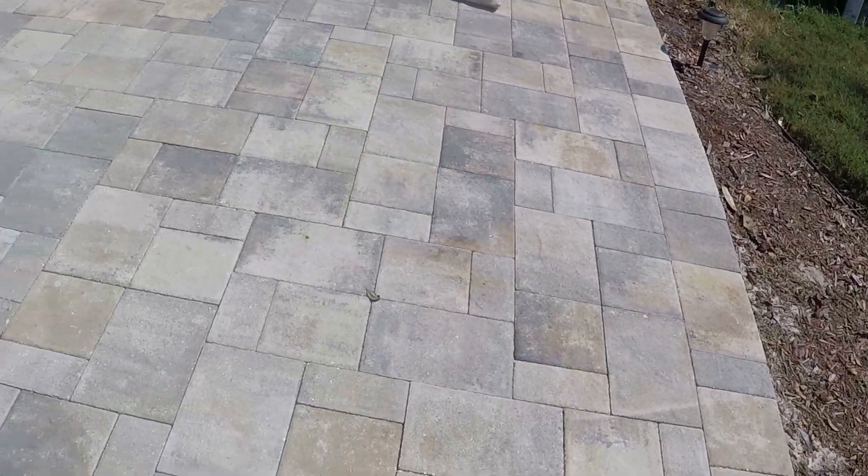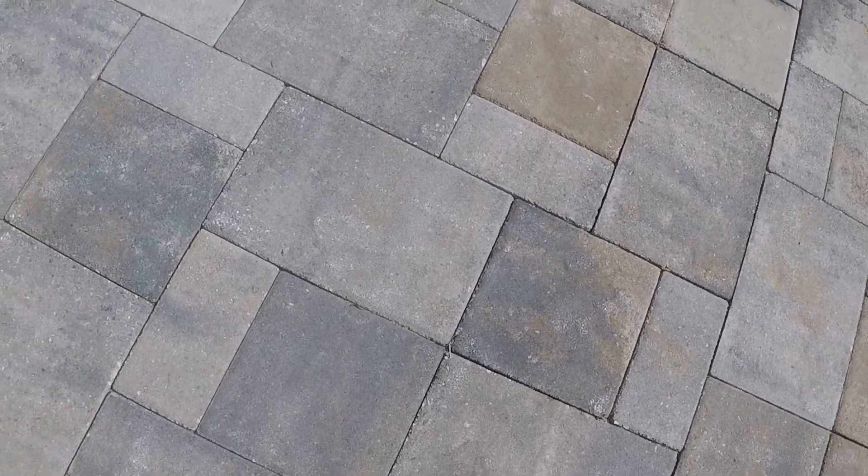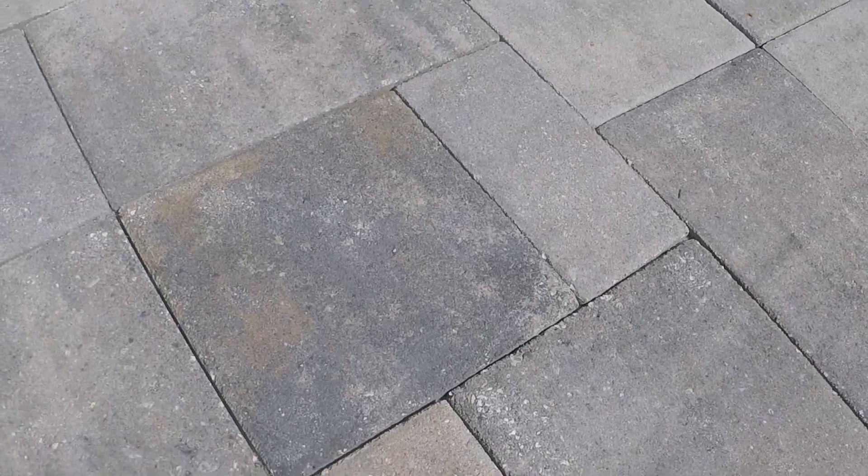Once it's dry enough, what you're going to do is check to make sure all your joints and your pavers aren't missing any sand — which, as you can see, these are pretty washed out. So what I'm going to do is add some more sand in here. What the sand does is it prevents the pavers from shifting and sinking in the ground. It also provides a barrier for plants and ants and things to get in between there.